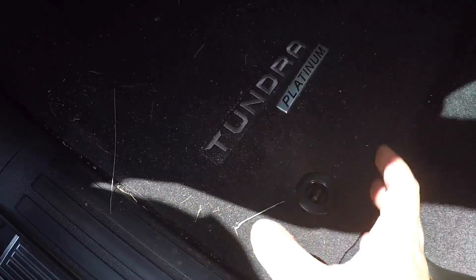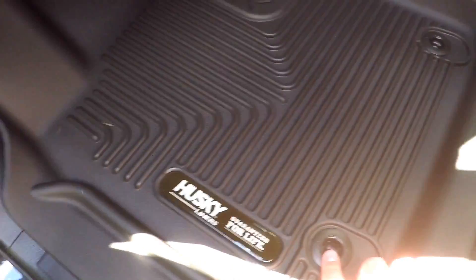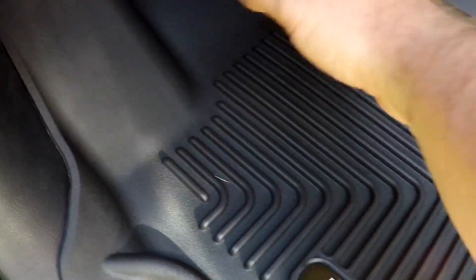We just installed them — we've fastened these again so it holds in place. But look how much more coverage you get with this versus the carpet floor liner that was just kind of in the middle and up by the pedals.